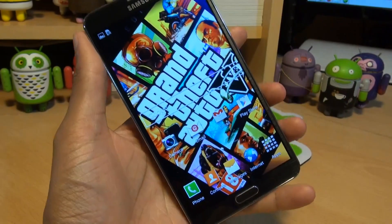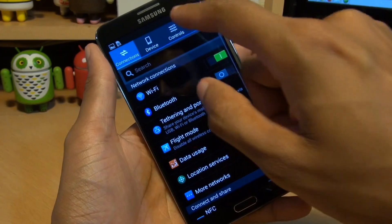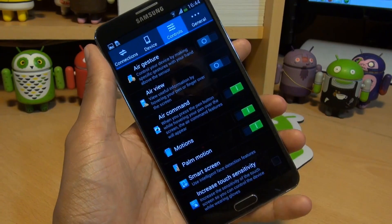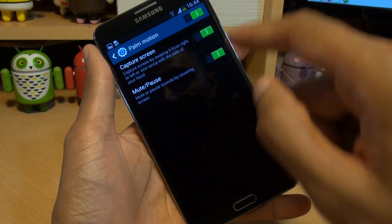Second method is to swipe your palm across the screen, but in order to do that you need to enable palm motion. You can do that by going to menu, settings, go to controls, scroll down where you get to palm motion, make sure that slider is set to green, then go into it and also make sure capture screen is set to green like so.